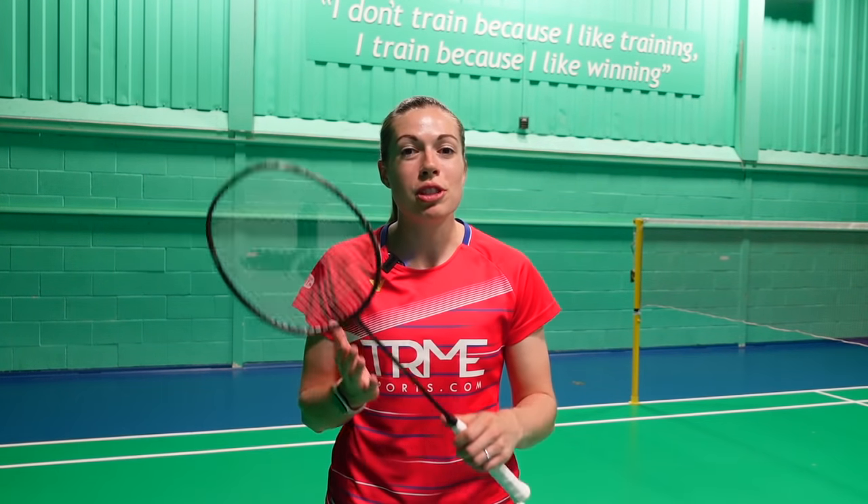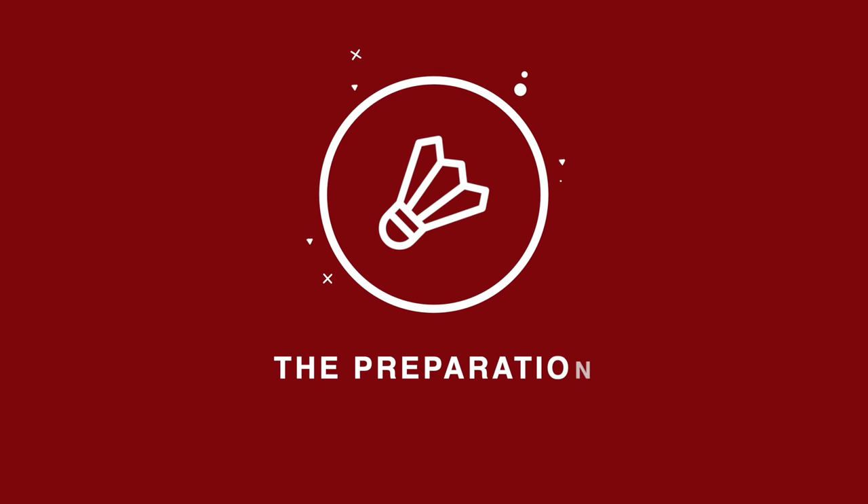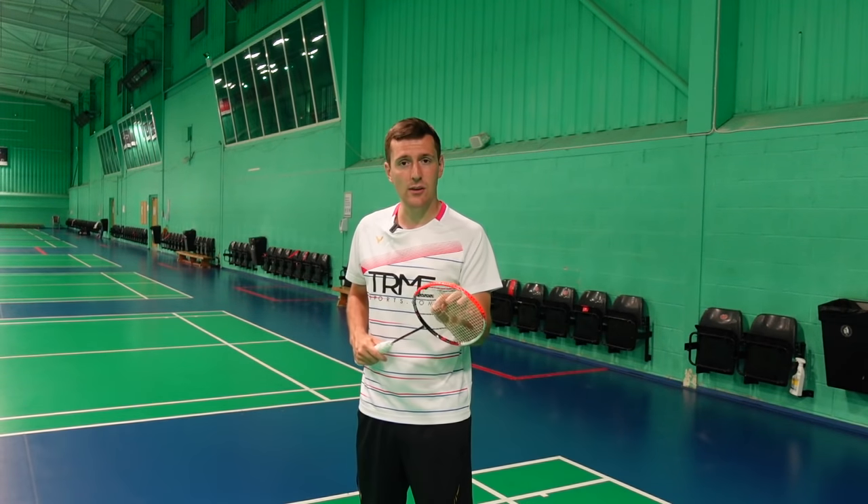Just a quick note: this week's video is looking at how to improve your smash technique and power. Next week's video is on the jump smash, so smash the subscribe button if you want to see that. Back to the video — first things first, we need to break down the preparation.